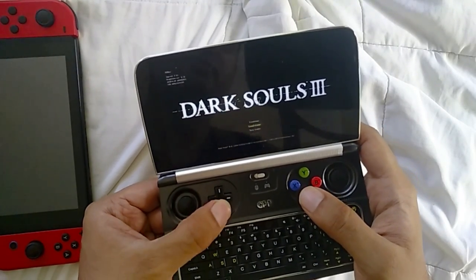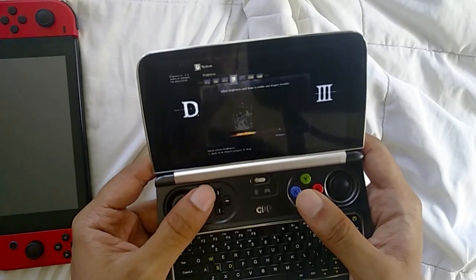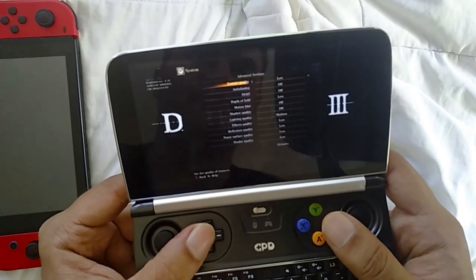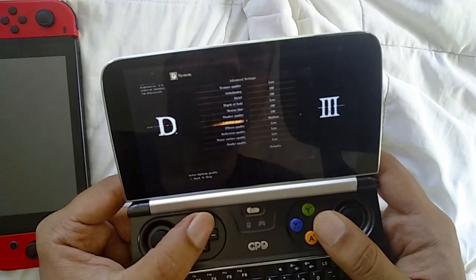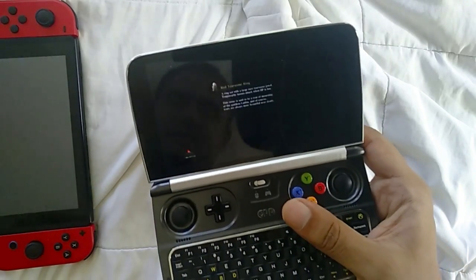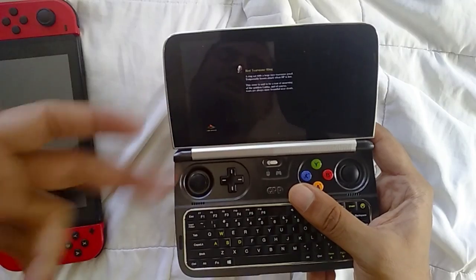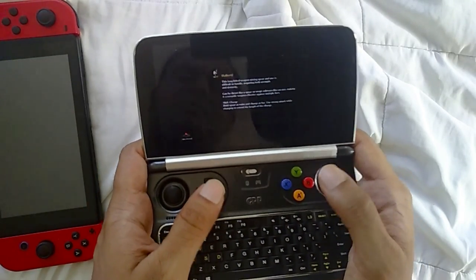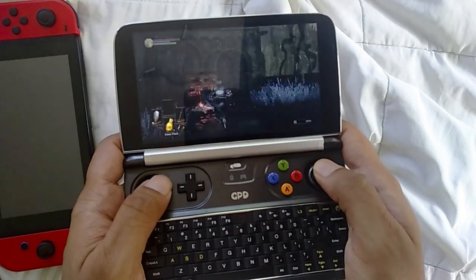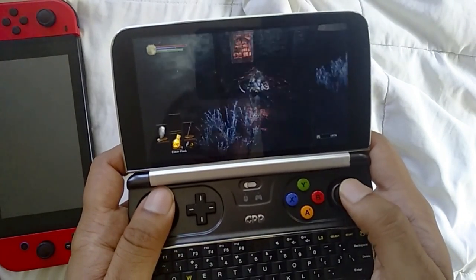Dark Souls 3 — I've lowered the settings, mostly the resolution, to 960x544 with custom quality settings: lighting quality at medium, everything else at low. It runs very well and looks really good. I'm surprised they haven't released Dark Souls 2 and 3 on the Switch, because if it runs on this it should run on the Switch given the Switch has a good GPU.